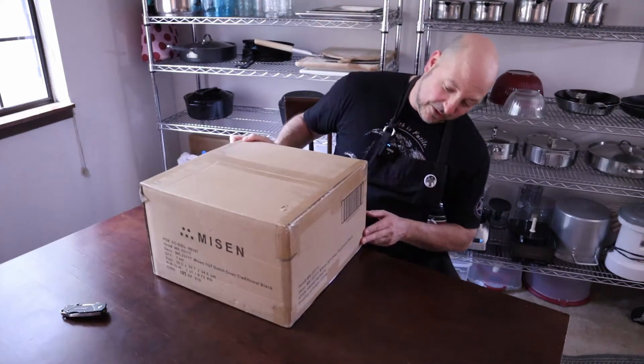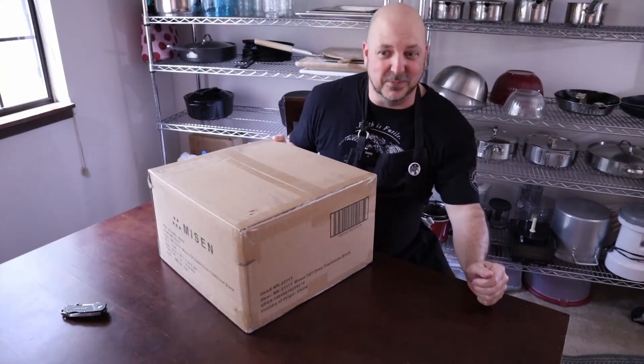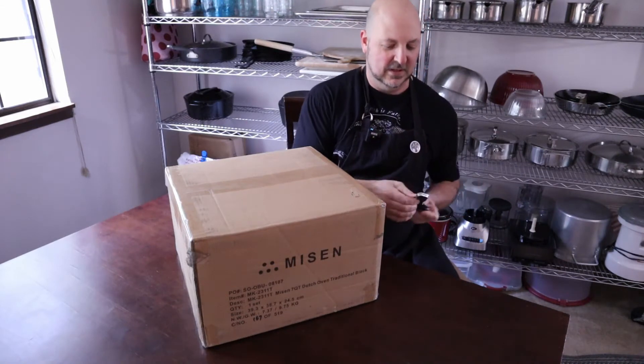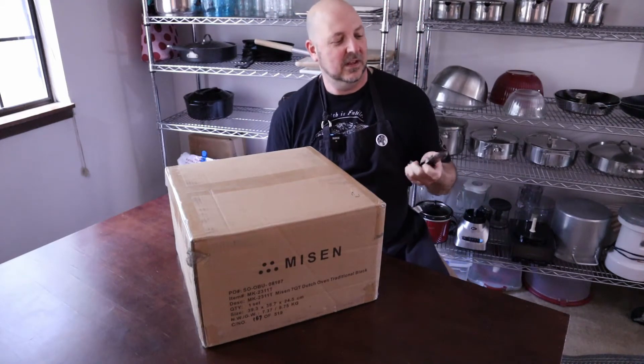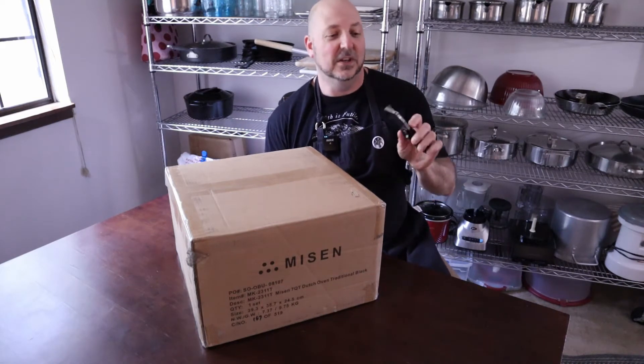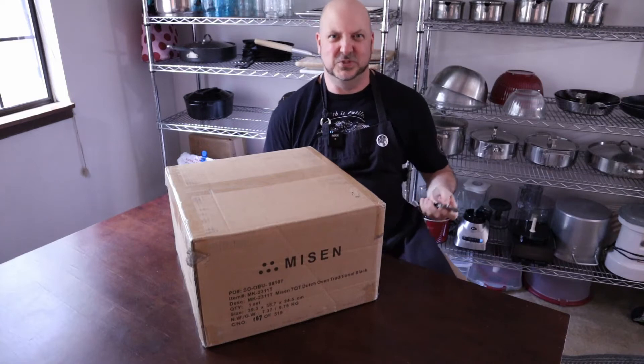First thing I notice: country of origin, China. I'm not grooving on that, but needs must. So I'll get my Husky box opener out here. You know, I tried to use this once as a bread lame — or lame, or however the hell they say it — it's a bread scorer for sourdough loaves. Bad idea. Didn't work very well. Don't do that.